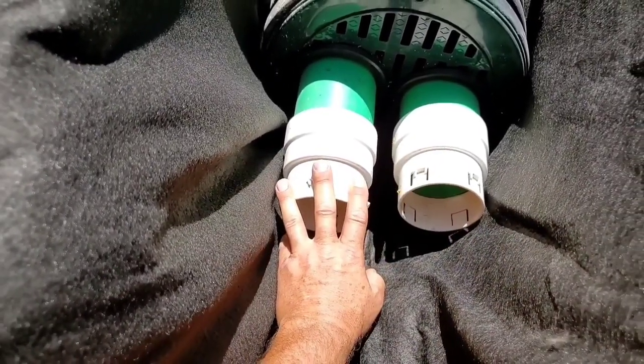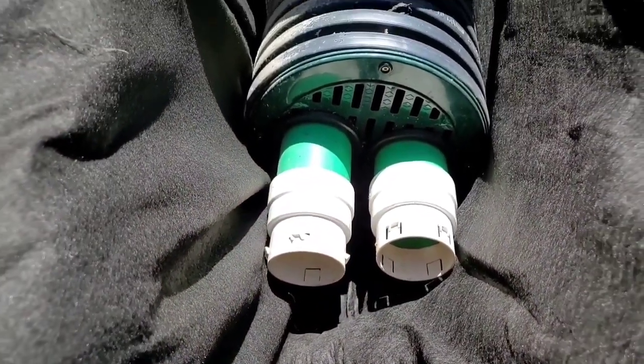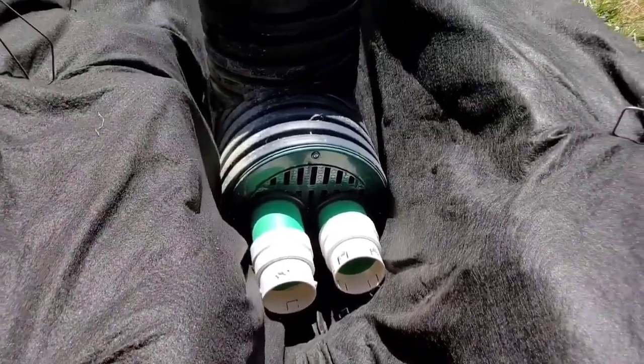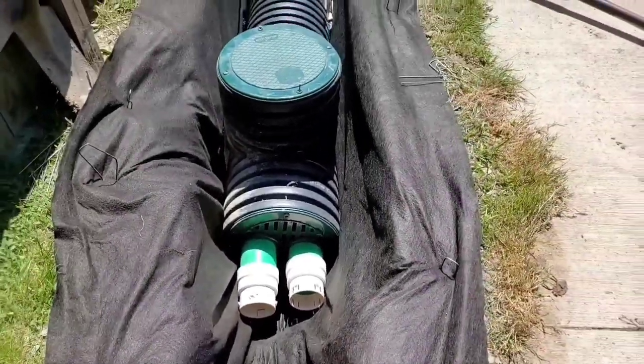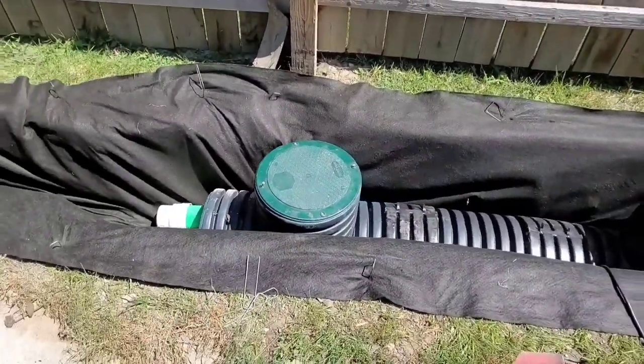We'll hook up a couple of pipes here of high octane, and with all the inlet built into this it's going to take in all the water and pump the trench dry. This is extremely important when it comes to installing one of our sump systems - this is one of our duplex models.